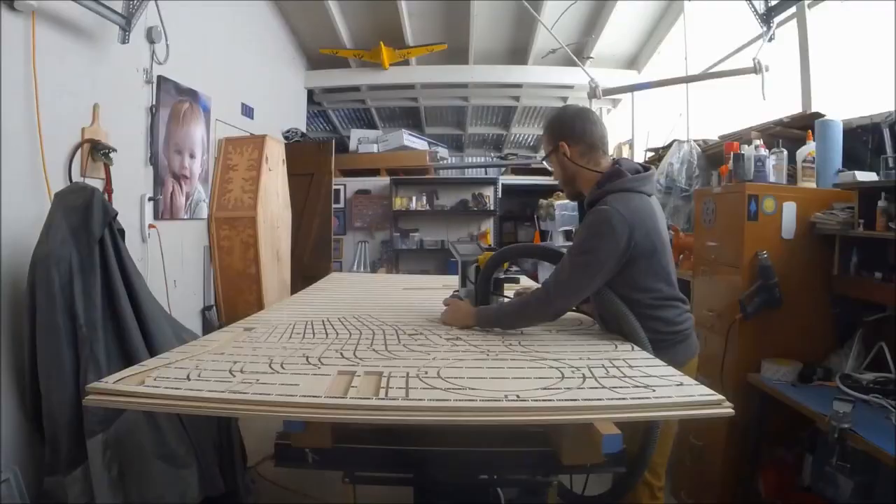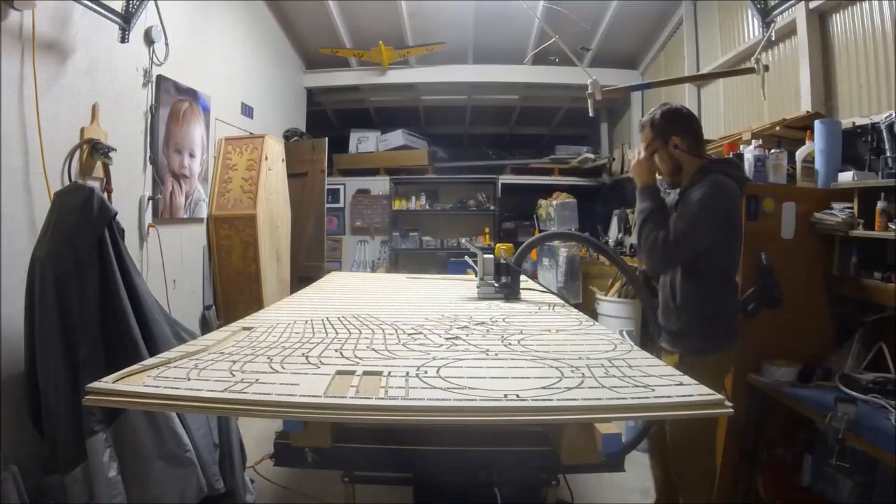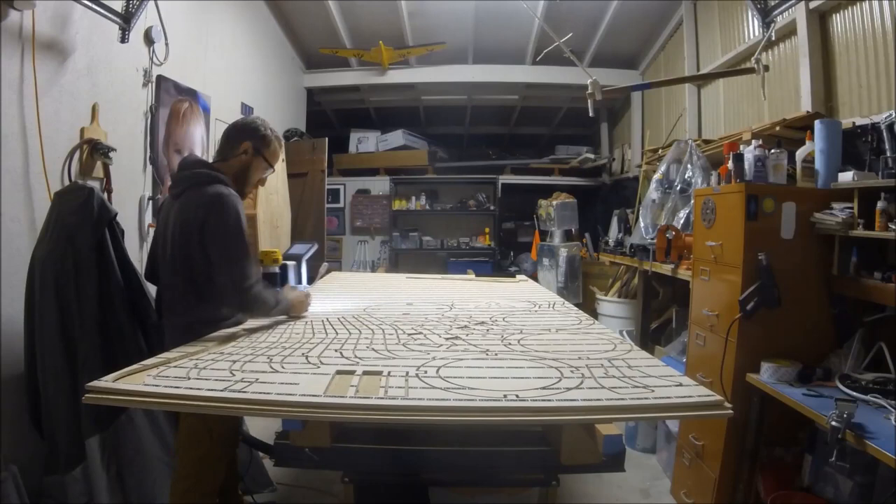Once I get all the pieces cut out, I cut the tabs out and break all the pieces free. I ended up getting a reciprocating table sander, which really helps cleaning up edges and getting rid of those tabs, which you'll see here as I start to work with all the pieces separately.